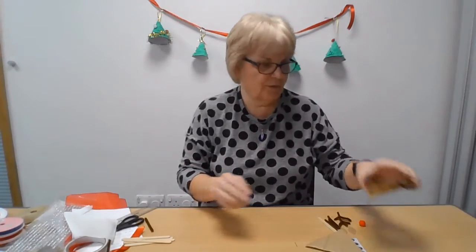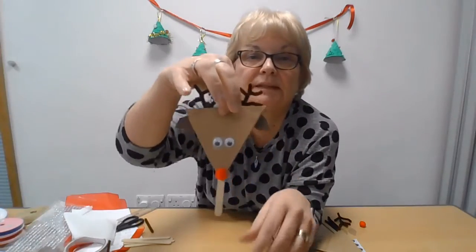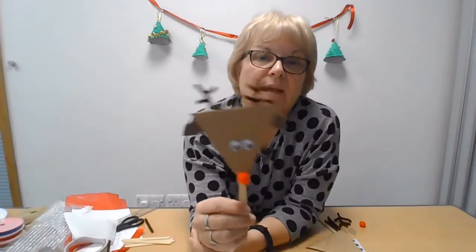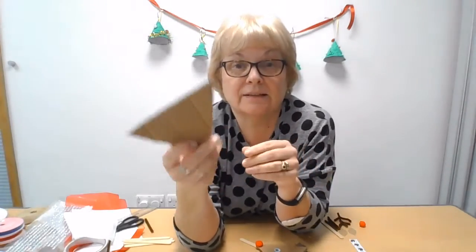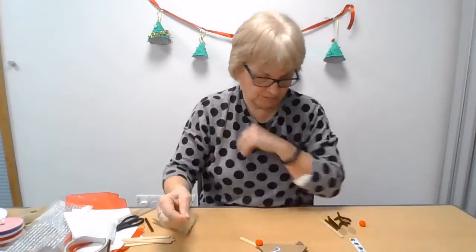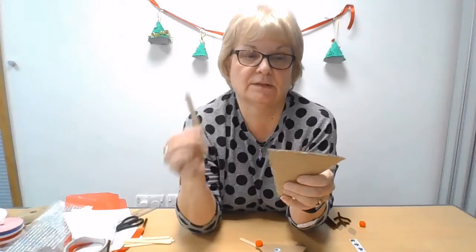The last one I'm going to show you is Rudolph — he's just a bit of fun. You could make him so that he just hangs like this, or I've put him on one of these sticks at the back so he can be held or propped up against something. He's quite easy to make. You need a triangle of card — quite stiff card; this is actually a cardboard box — so you end up with a triangle like that. Then I've taken one of my sticks, or you could use a piece of card, and you just stick that on the back like that.